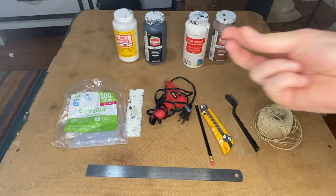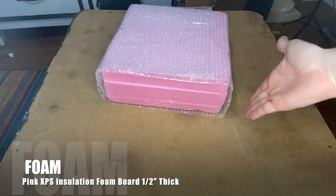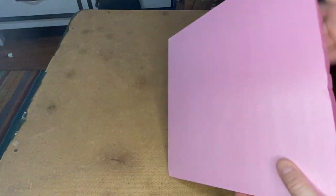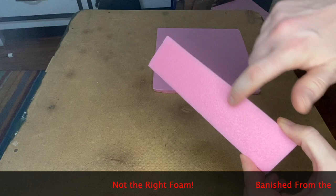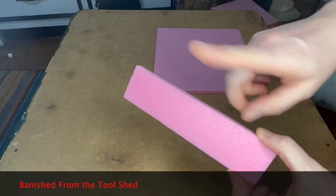The main event: XPS foam. This is what we're going to be making the wood out of — it's a very versatile material. You can buy this at hardware stores; it's insulation foam. I got this off Amazon. This is the kind you want — it's got a matte finish. There's also another insulation foam out there that's kind of porous — do not use it.